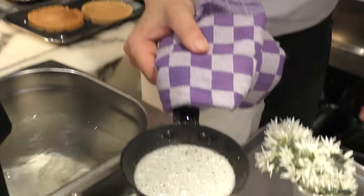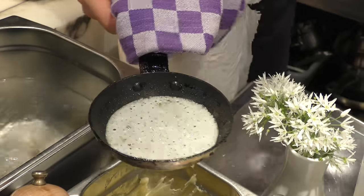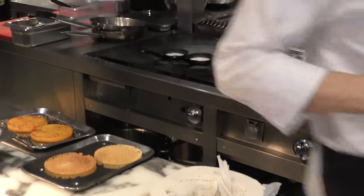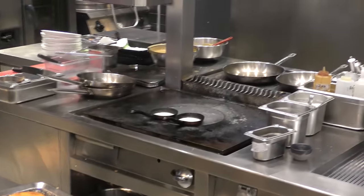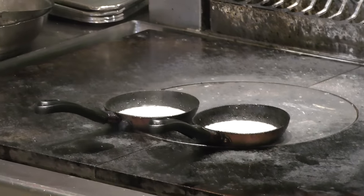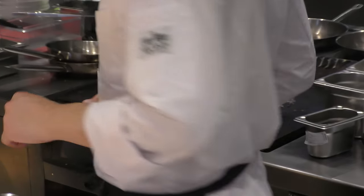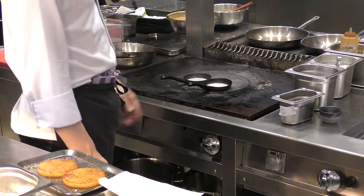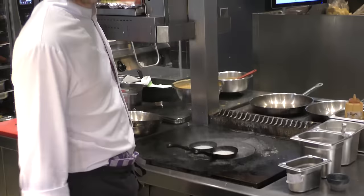As you can see, because of the water that's boiling, you get these beautiful holes in your crisp. So we just wait until it's colored and crispy.